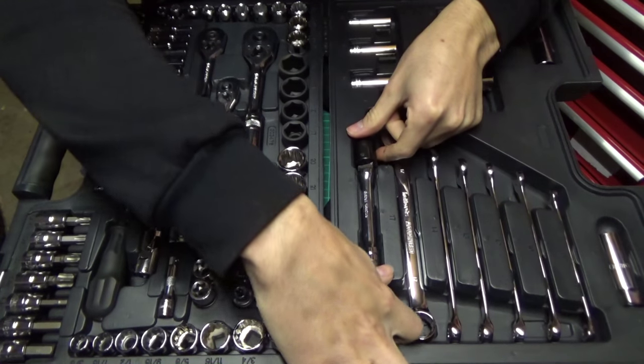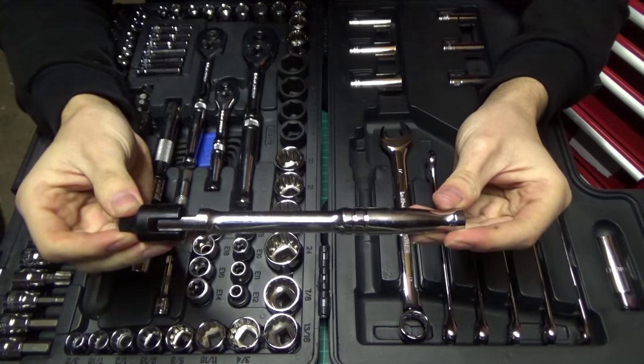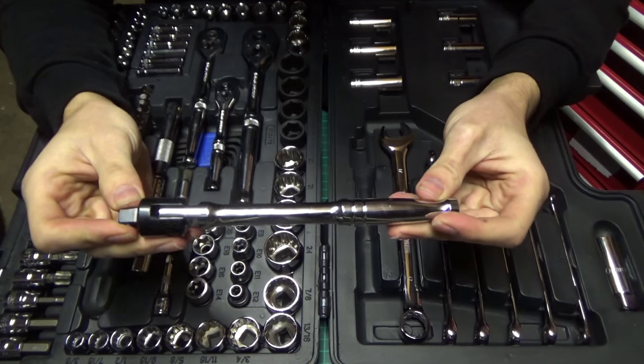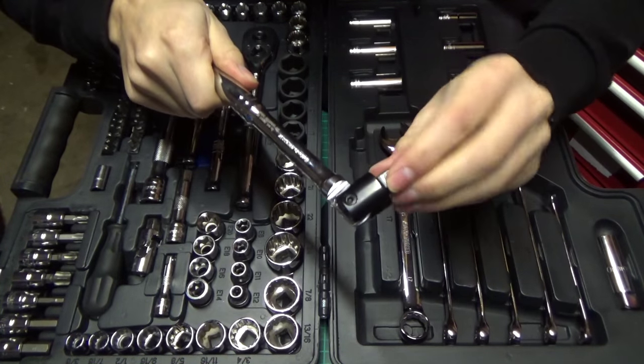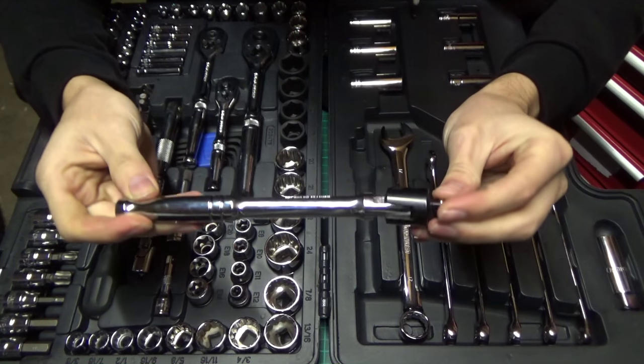At the bottom of the spanners we have a 3/8 breaker bar — it's not too long, measuring in at around 8 inches. The benefit of this is if you've got a really stiff bolt you can stick a pipe on the end of it and you don't have to worry about breaking your ratchet mechanism. This will come in handy if you come across some really stubborn bolts.